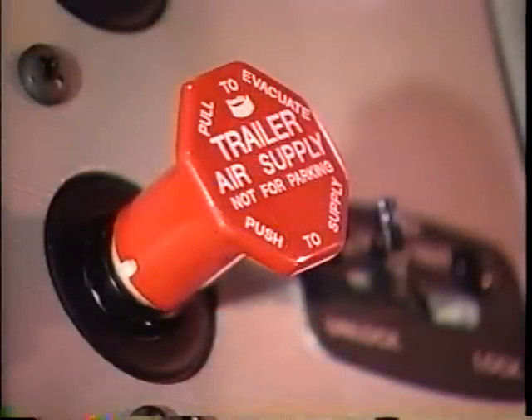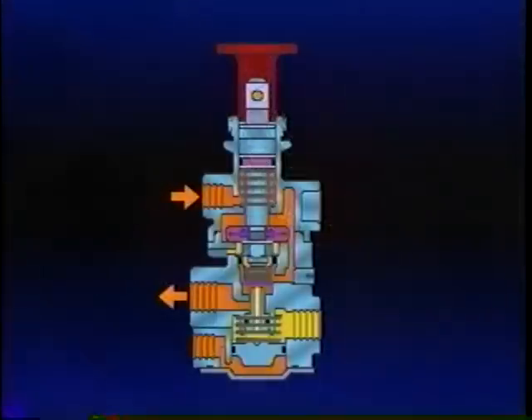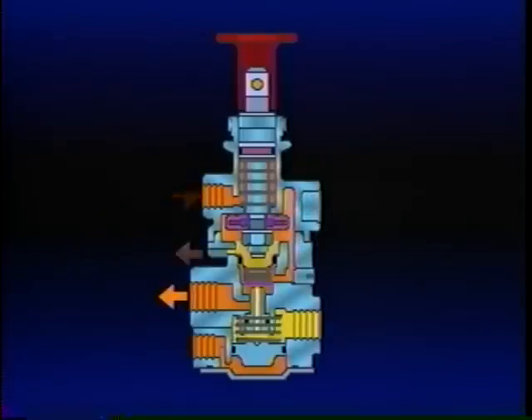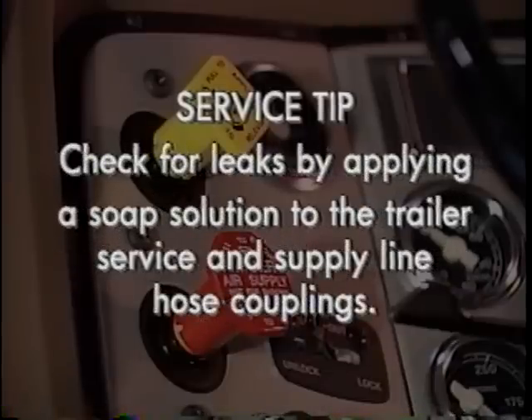To disconnect the tractor and trailer, the operator must pull the PP7 button. Pulling the button closes the plunger inlet and unseats the exhaust valve, and air that was flowing out the delivery port returns to the PP7 and exhausts from its vent. To test the tractor protection system, pull the PP7 out and make and hold a brake application. Apply a soap solution to the trailer service and supply line hose couplings to check if the TP3 or PP7 is leaking.